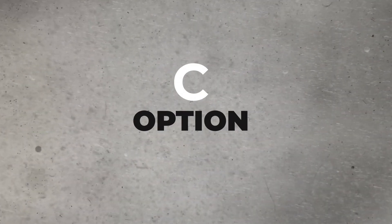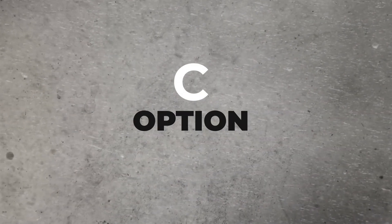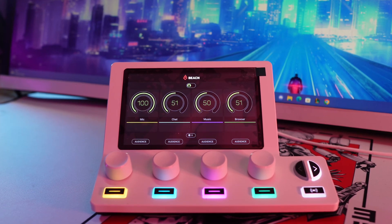Then we have Option C, which is to get a physical audio mixer or interface. Now I'm not going to lie, Beacon reached out to me to send me this, and I couldn't be any more grateful. So this is the Beacon Mix Create, and it's an audio interface that combines both the software and hardware of options A and B, and has the polished look that adds to your setup.